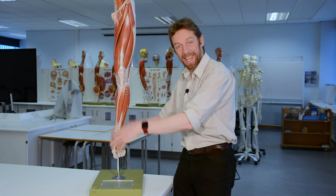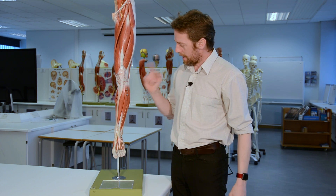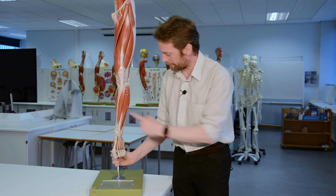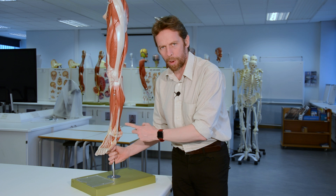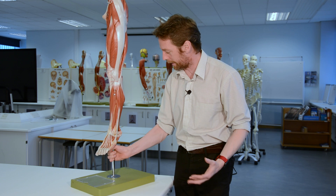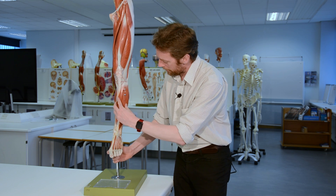We've been looking at the leg the last couple of weeks. Since we've done the posterior compartment, I thought we should do the anterior compartment and have a look at what's in there. That would leave the lateral compartment, which even with all my waffling would probably be less than two minutes, so we'll do the anterior and lateral compartments of the leg.